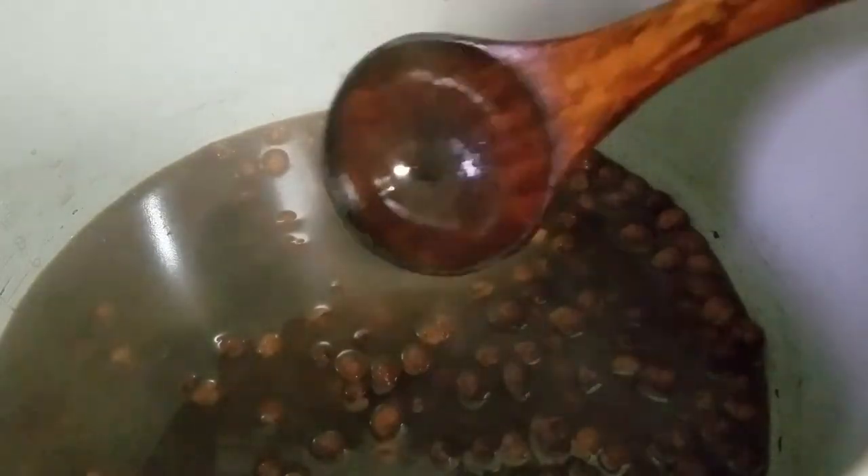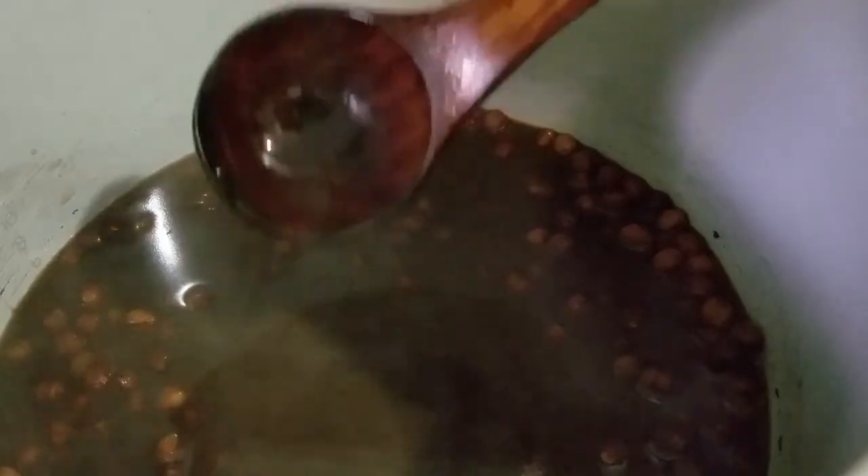Tadka is ready. Once you're done with the tadka, just drop it in the Ninja Foodi and pressure cook for two minutes. That way the tadka or masala that you got ready can seep in and get well absorbed by the chanas.